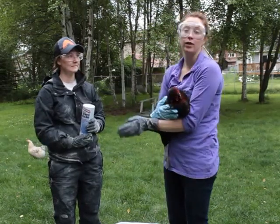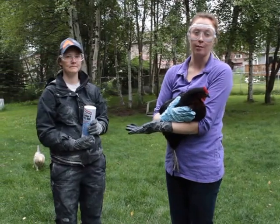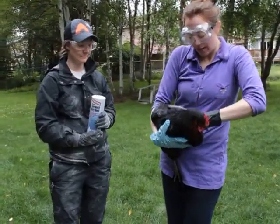They can get lice a lot of different ways. I like to let my chickens free range around the yard, and so they can get lice from wild birds like magpies and crows and any wild bird. So I'll show you what the lice look like.